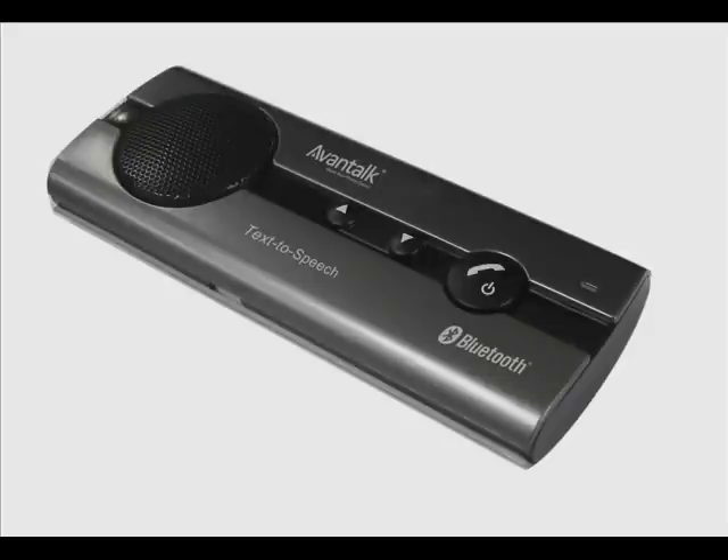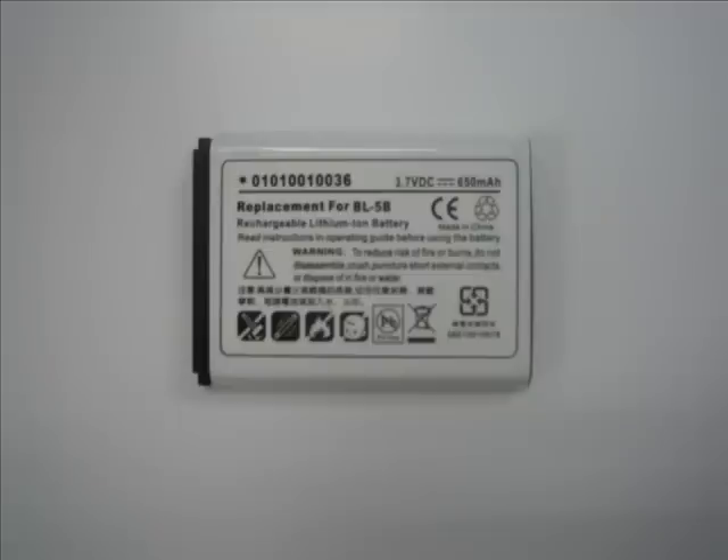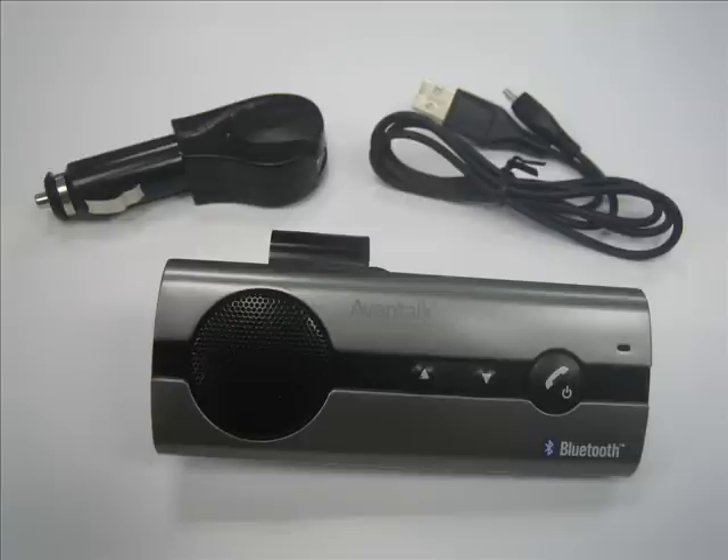Along with the speakerphone unit itself, you will also receive a sun visor clip, lithium-ion battery, and a dual charging lead that can be used to charge the device both in-car and from the USB port of any laptop or personal computer.